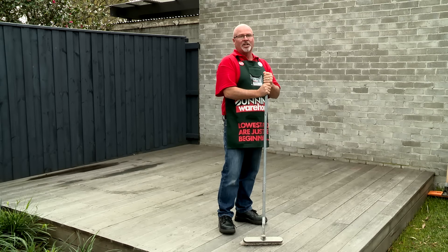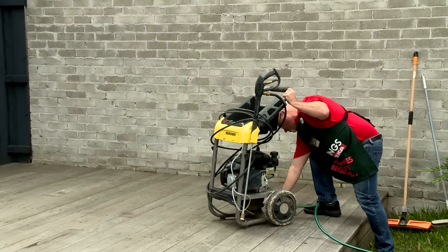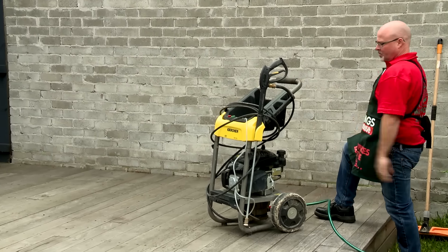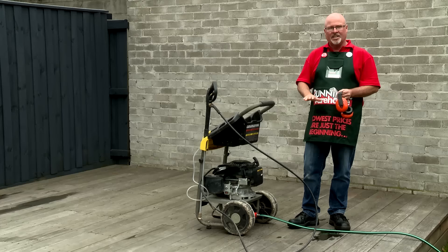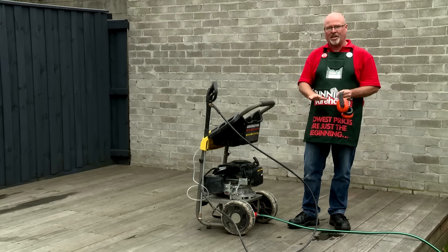This deck needs a really good clean so we're going to use the pressure washer. We're going to attach the pressure washer to our garden hose. Don't forget your safety equipment, and just remember when using a pressure washer on an older deck, be careful that you don't bring up any cracks or split the wood.